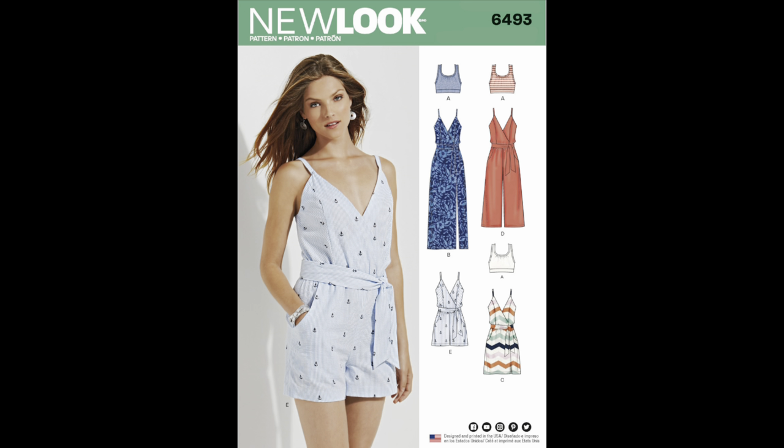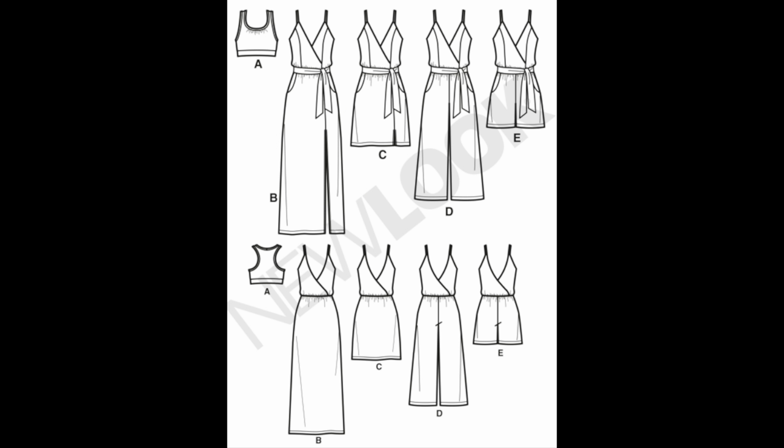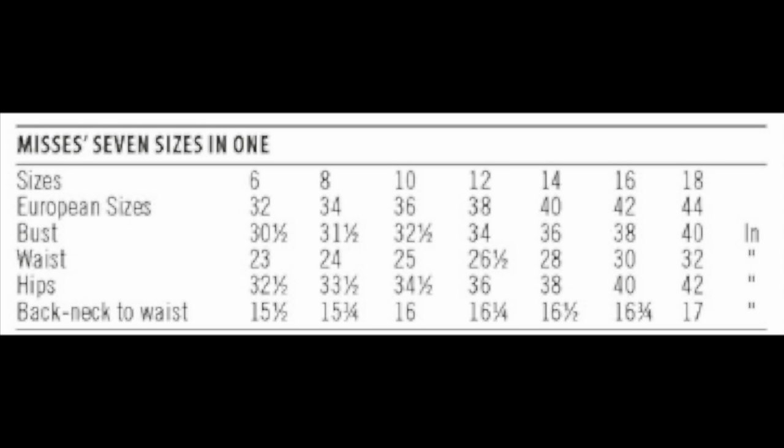Next up is New Look 6493, a romper and jumpsuit pattern. I've been obsessed with rompers and jumpsuits lately and I really like that this one has a wrap front and a tank style — I love the idea of layering it. The pattern also comes with a knit sports bra or crop top, and I like the idea of wearing something like that underneath. I'm potentially thinking about using some linen for it. I don't have firm plans yet but I liked the pattern so I went ahead and picked it up.